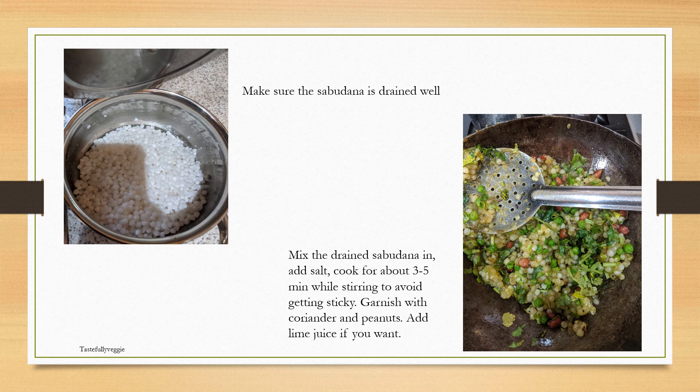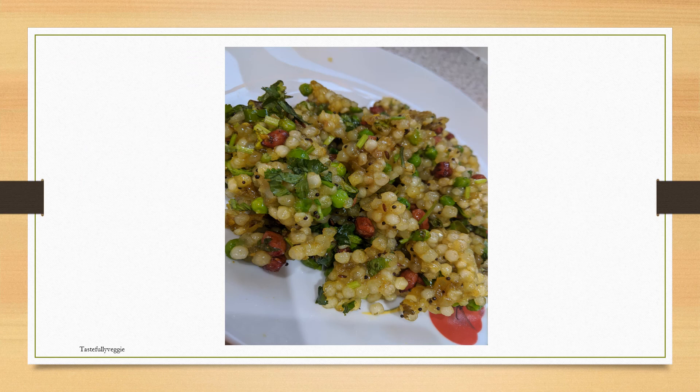The quantity given would serve one person per serving, so if a hungry adult wants to have it, it will serve one person. I tend to have this just on its own without a side dish, and that's one of the conveniences of this dish. You could have it with maybe some sort of chutney like a green chutney, or just with a cup of yogurt. Enjoy!